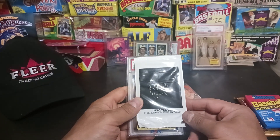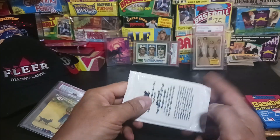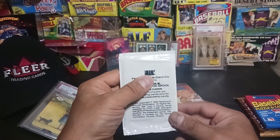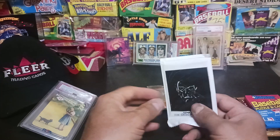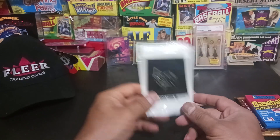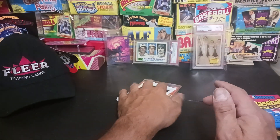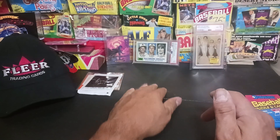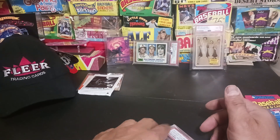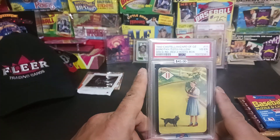I don't have this Star Trek three-pack — it has The Search for Spock, 1984, from FTCC. It's a nice little addition to my non-sport card collection. There were tons of Pokémon, lots of Magic, but not one of these. Steve Rottemacher has one of these, and even before he showed his, I've been looking for one of these at a reasonable price.